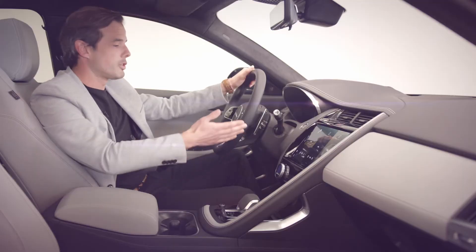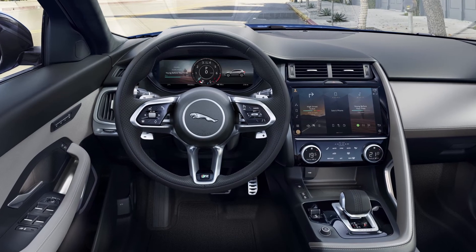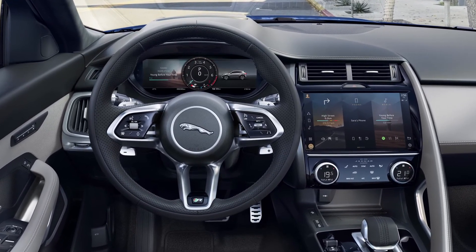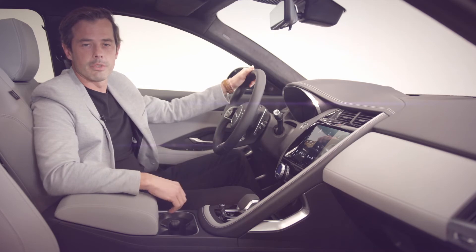We've introduced a new steering wheel influenced by our I-Pace, finished with metallic gear shift paddles. It also introduces new technology to the E-Pace and features hidden-until-lit controls — smart multi-function controls that reduce switch count and are intuitive to use.